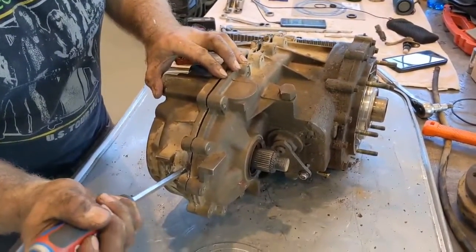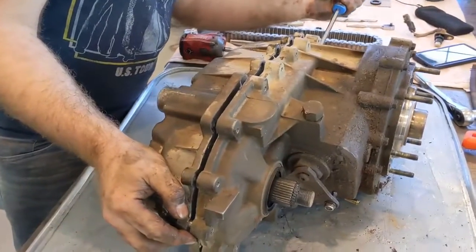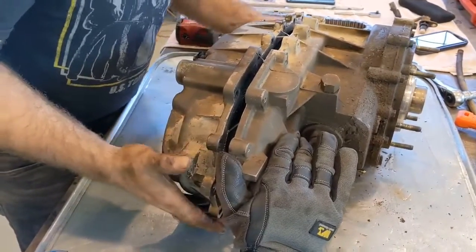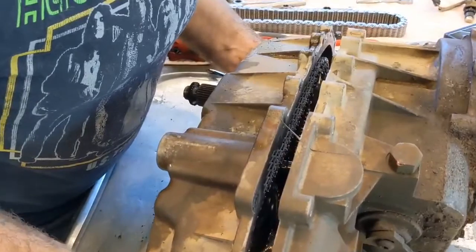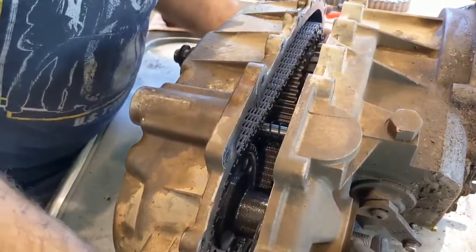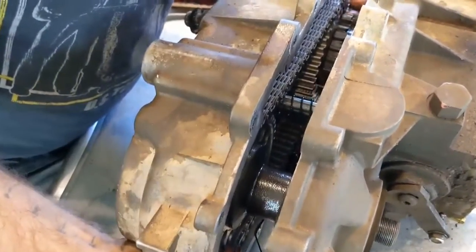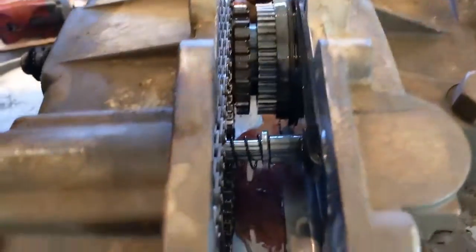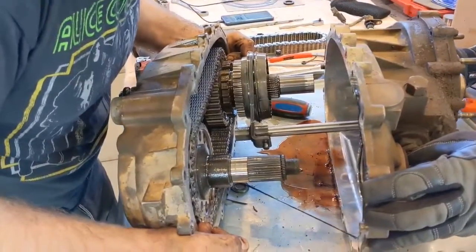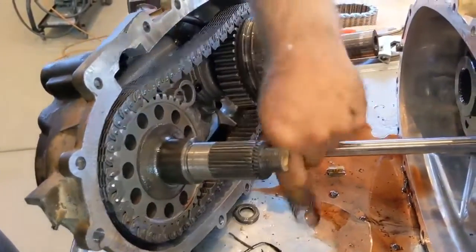As you go to split the case, be very careful that you're pulling everything out straight — not cocking it sideways — because you don't want to start bending and breaking things. One of the things you've got to be careful about is your oil pump and oil filter assembly, which is on the bottom. An extra pair of hands definitely helps out here. I just heard something drop — not sure if that's going to be good or bad, we'll find out.